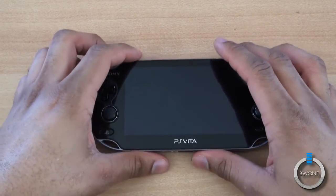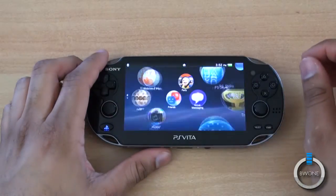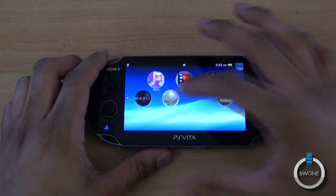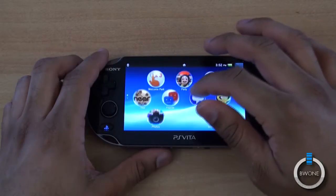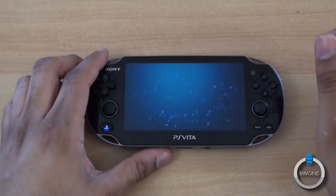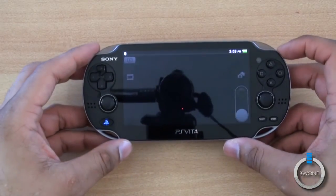Let's go ahead and power the PS Vita back on, swipe it open, and verify some of the updates. We can see the new Maps icon right there on the home screen. We also see Photos, and it's supposed to be able to record video now, so let's do a quick test of that.